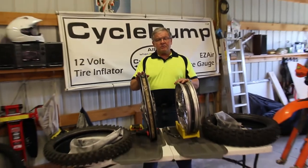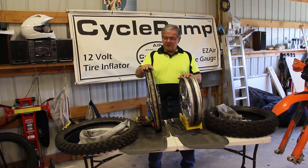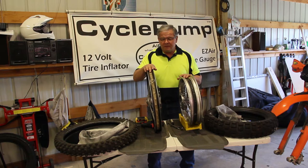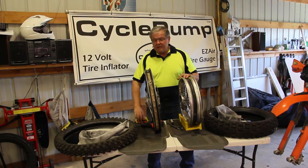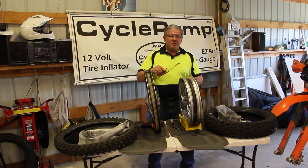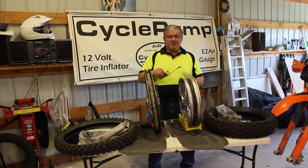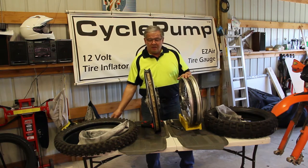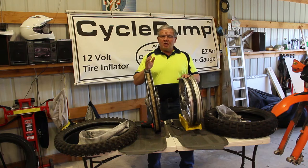Depending upon your bike, you'll have either a narrow rim or a wide rim. The rim over here comes off the front of a KTM 450 — it's like 2 and 1/8 inches wide, very narrow. This rim is off of a BMW 650 and is almost 4 inches wide. You've got a lot more room to work inside this one, but the same problem applies.